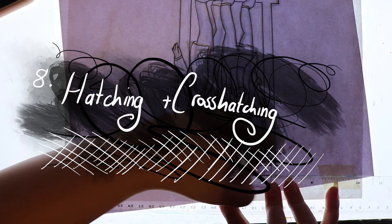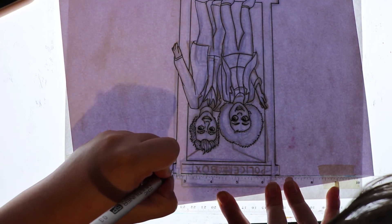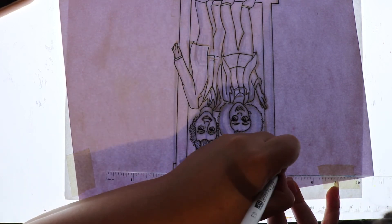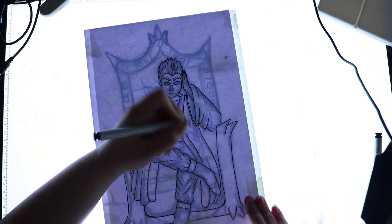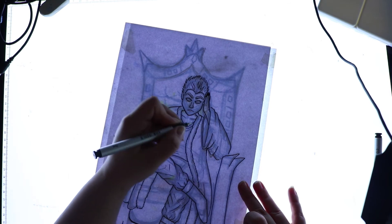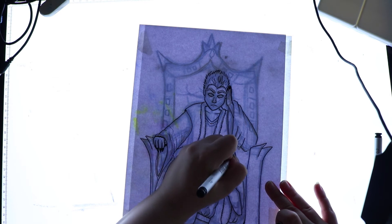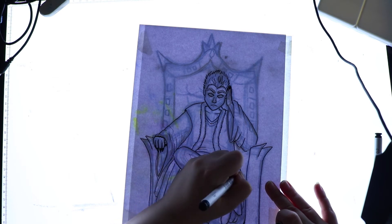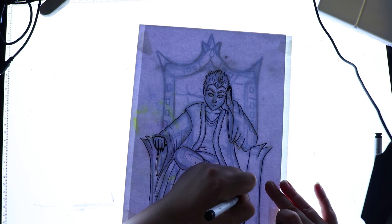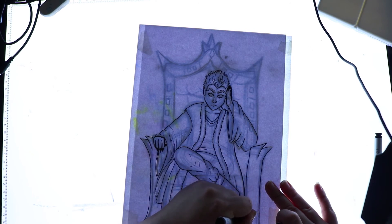Number eight: hatching and cross-hatching. When you want to convey shadows using your line art, hatching and cross-hatching can really help. Basically you draw straight lines close together going in the same direction wherever you want to add shadow, and that can really help deepen different parts. When combined with some effective colouring it can really make your piece stand out. Cross-hatching is very similar except you draw lines in the opposite direction over the top, which can darken it even further. You can use both on the one drawing to really take advantage of this tip.